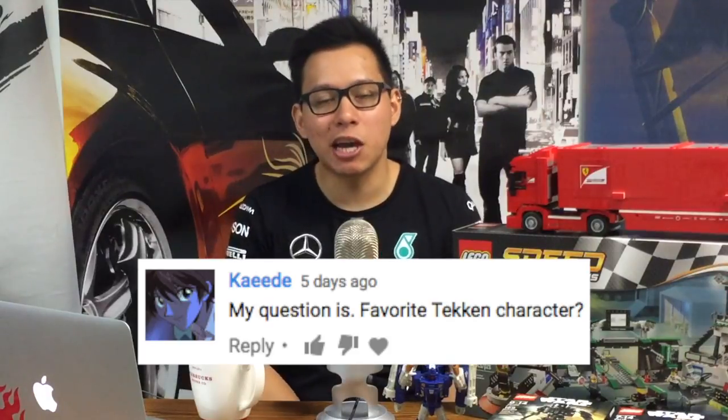My favorite Tekken character is Hwoarang, the Taekwondo master from South Korea. He's pretty cool. I also like Kazuya, and every now and then I'll play Lili, but Hwoarang is my character.